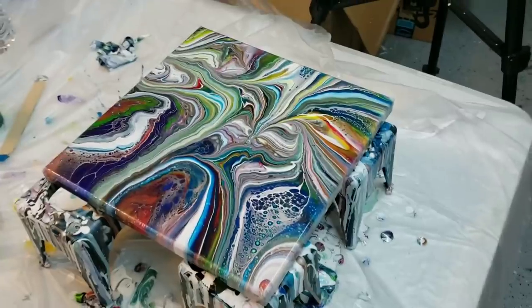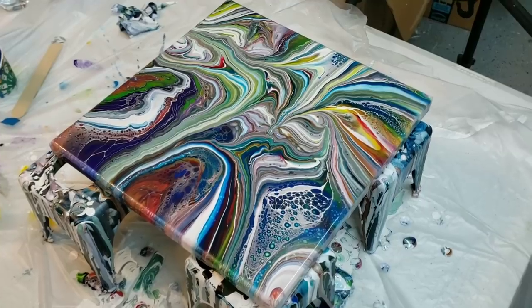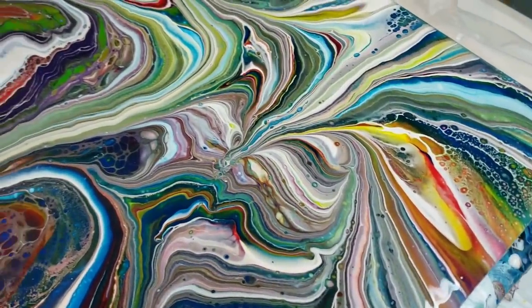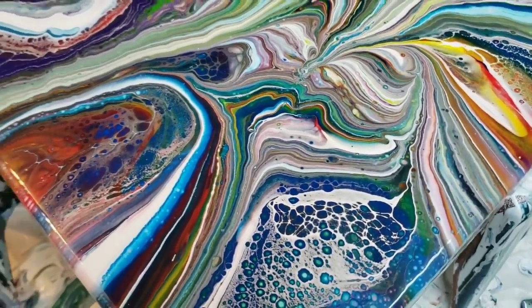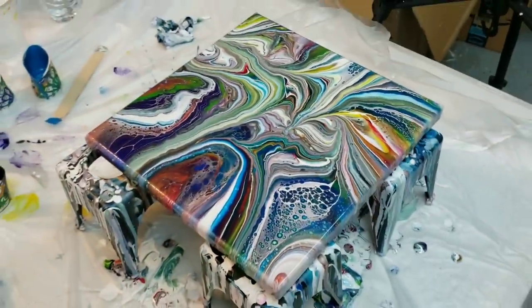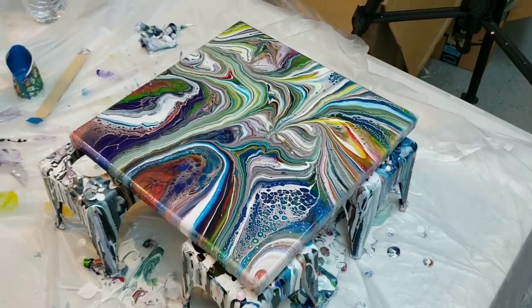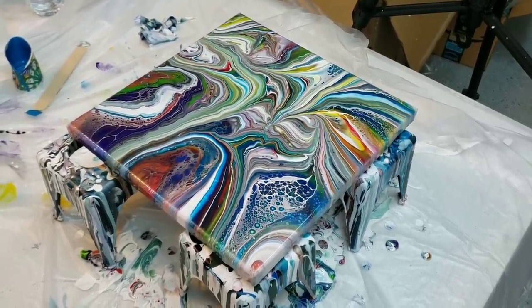All right you guys, I was just experimenting a little bit tonight. Let me know what you think, or what else you think I could do with this. Look at all those colors — let me know what else you think I could do with this type of technique. Something a little bit different for you. Thank you guys for watching — happy painting, bye!